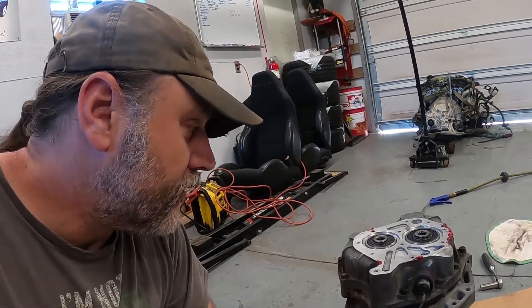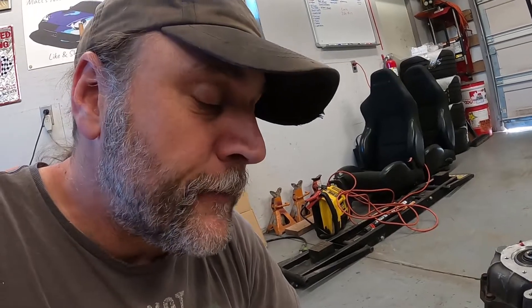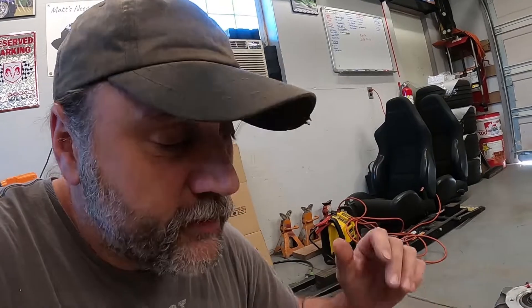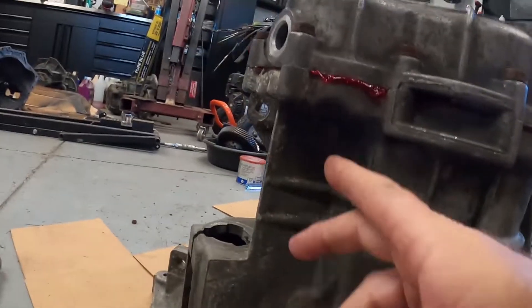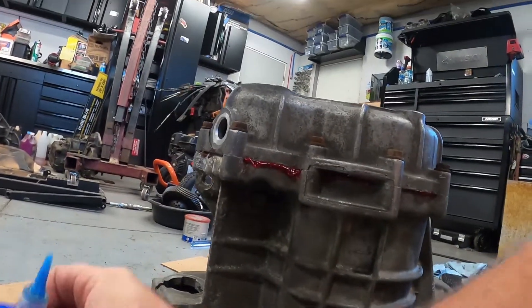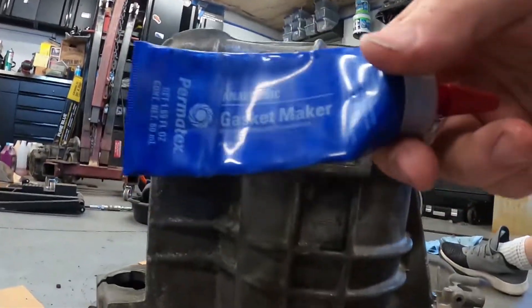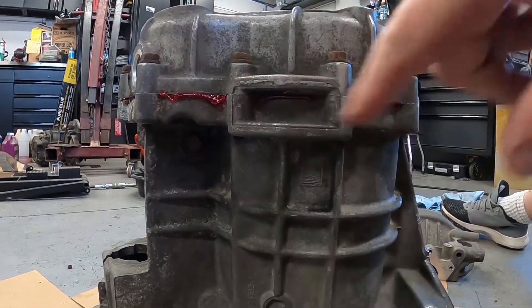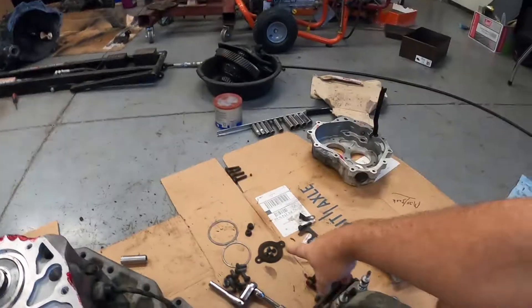Everything seemed to look pretty good. I cleaned off the gear set before I installed it. Down inside any of those places where bearings go or where the shift rods go, I just put a little grease. The reverse gear bolt — just put a little bit of blue loctite on there. I'm using the anaerobic gasket maker to reseal everything — you can see it's on here.